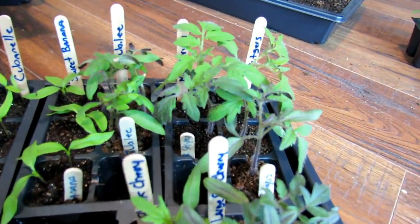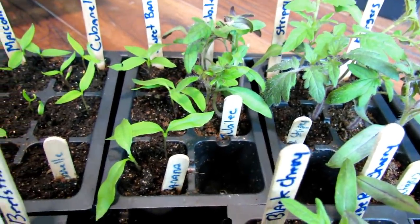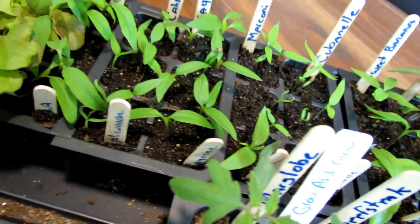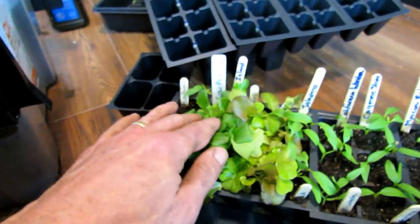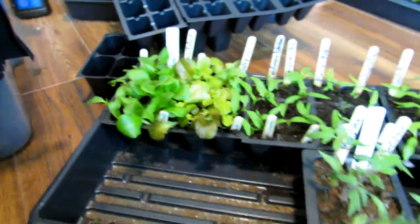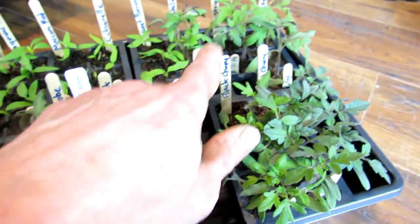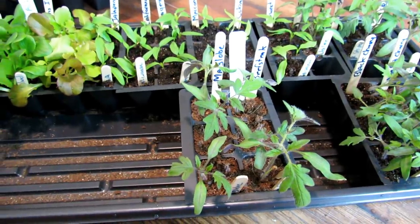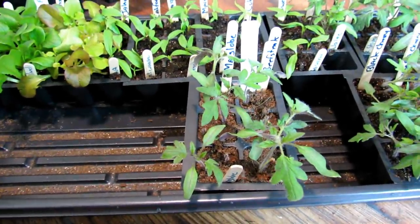Let me show you what we have. Going left: that's a Rutgers tomato, Mr. Stripey tomato, Jubilee, sweet banana pepper, Cubanelle pepper, Marconi red pepper, cayenne red slim pepper, California Wonder, jalapeño. That's Paris Island lettuce and a red leaf lettuce. We also have Marglobe, beefsteak, black crimson, black cherry, and large red cherry tomatoes. These are the main plants in the C package of Grow As I Grow — this is what you're going to see me take care of for the entire season.